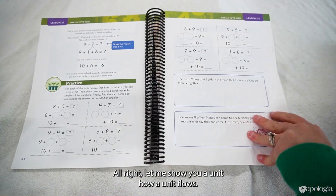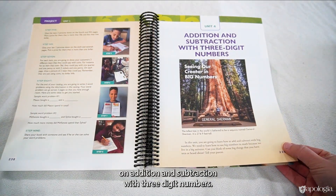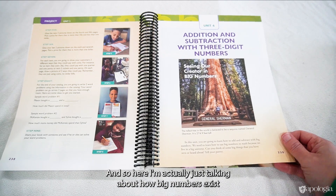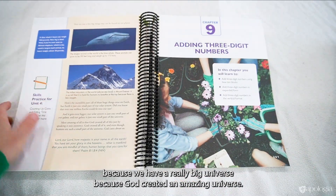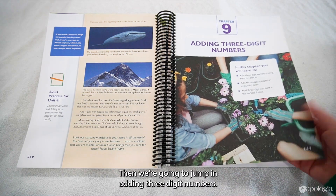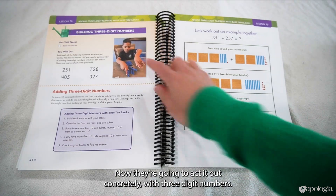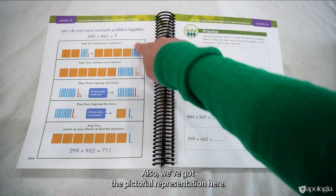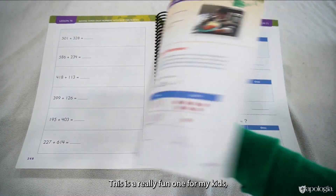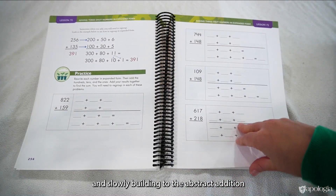Let me show you how a unit flows. There are six units in this level. Here is the unit on addition and subtraction with three-digit numbers. Every unit starts with a short devotional that talks about how this math points us to God — here, discussing how big numbers exist because God created an amazing universe, so we need big numbers to describe things like blue whales. Then we jump into adding three-digit numbers. Students start with their previous skill of two-digit numbers, then act it out concretely with three-digit numbers. We also have the pictorial representation, and they're drawing pictures while slowly building to the abstract.